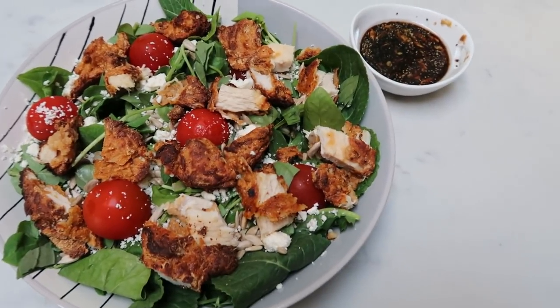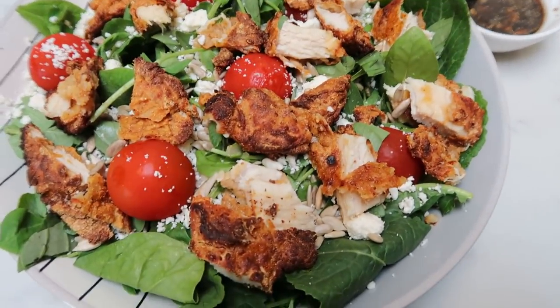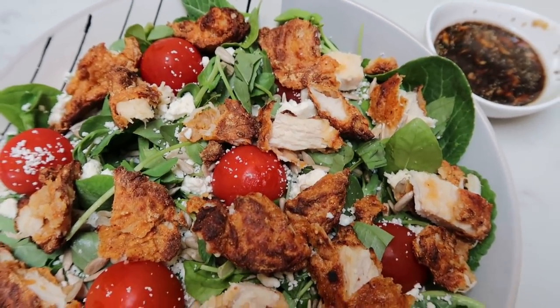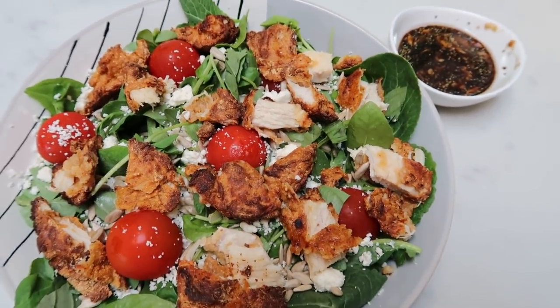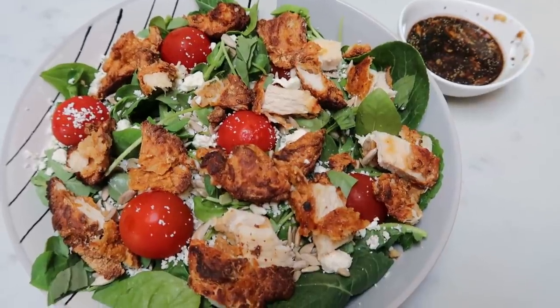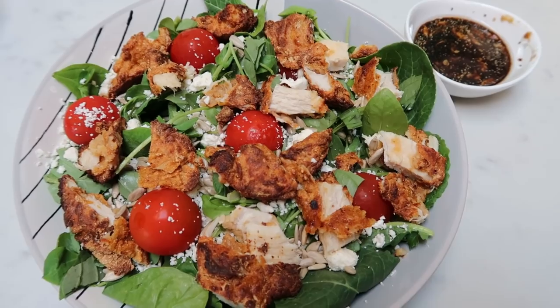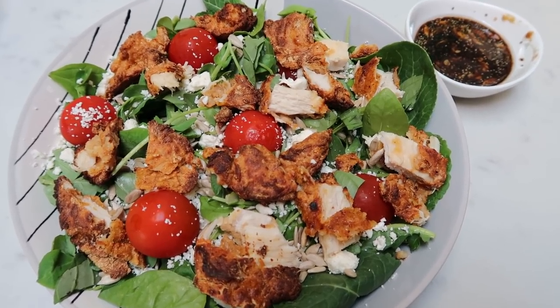Here's my lunch — I'm so excited, doesn't this look so good! I'm probably going to have some cottage cheese too, but this is the main portion of my lunch: my salad. You guys always ask about my different salad concoctions that I throw together, so let me show you all the components.